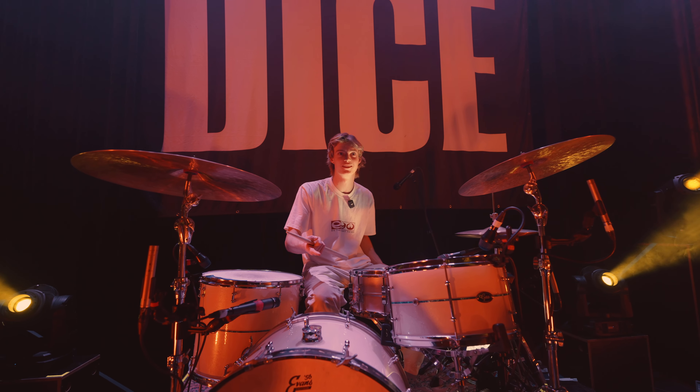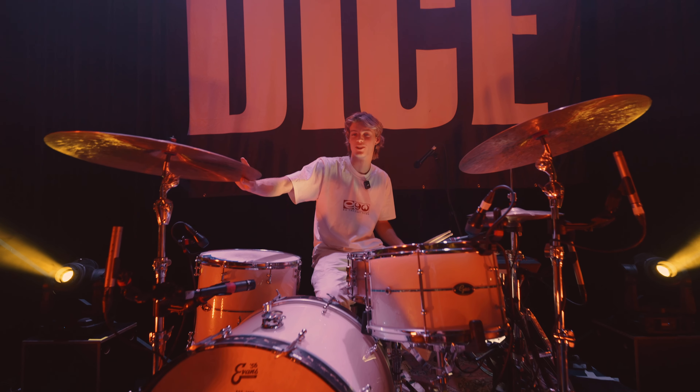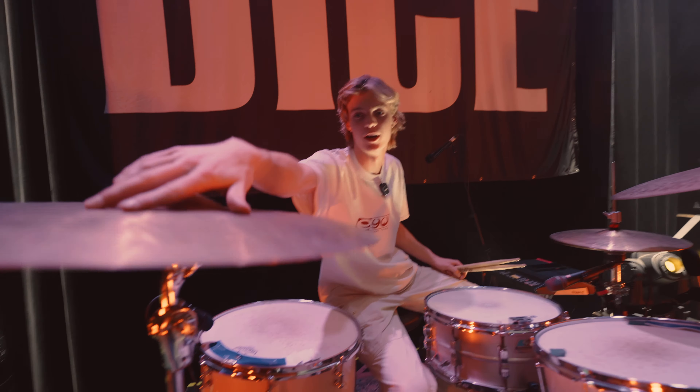I'm going to be using Harry's kit, our sound guy's kit, which is a Gas Custom drum kit. I've got these, which are new custom cymbals. It's Brine — I've just been told it's Brine.